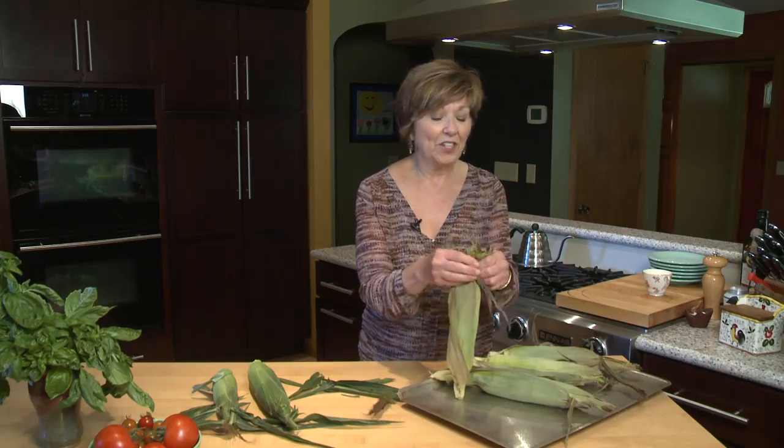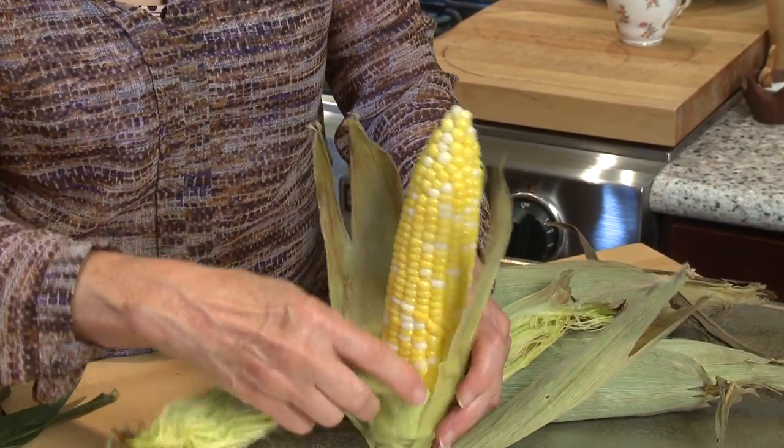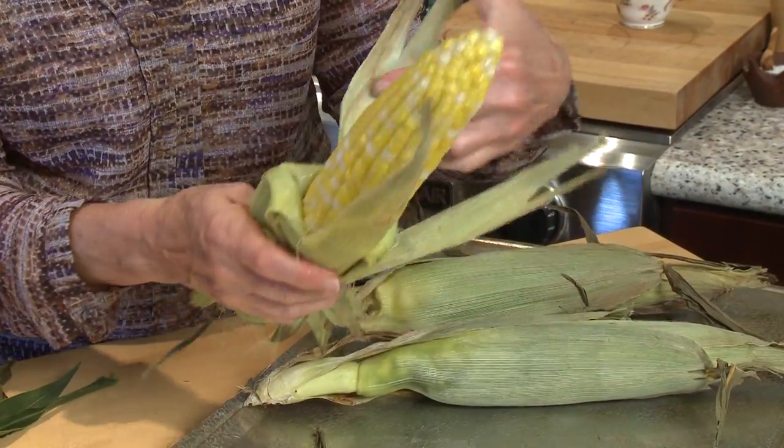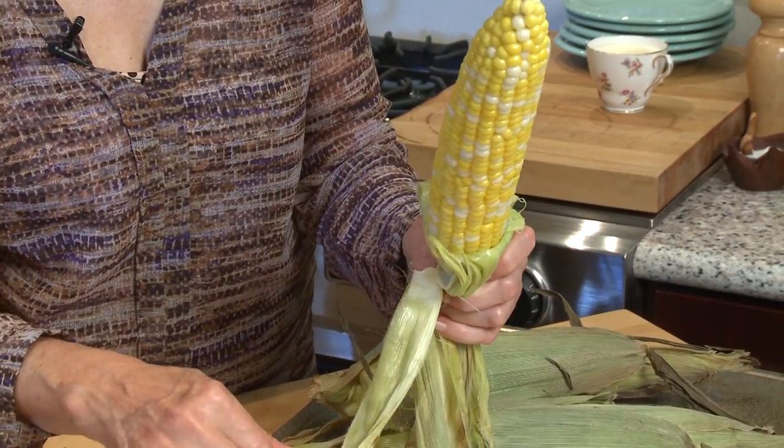Just take the ends and peel it like you normally would, but look at how easy it is and look at the steam coming out. The corn silk peels right off with the husk. A little bit is left on and it's ready to eat.